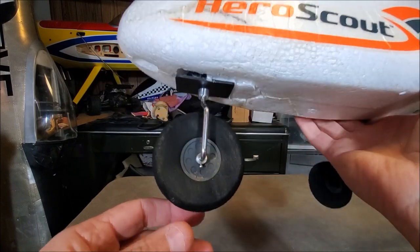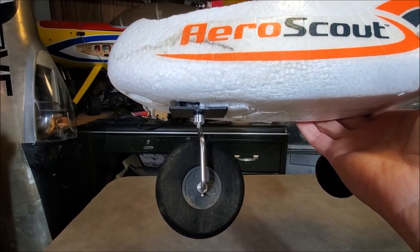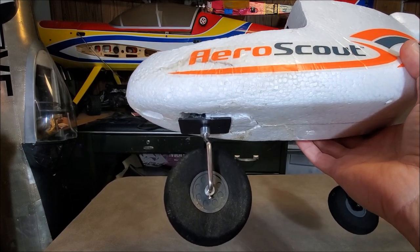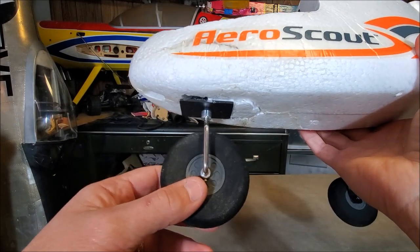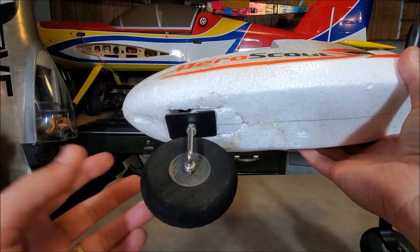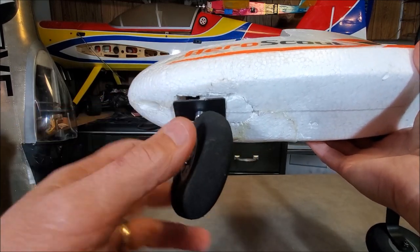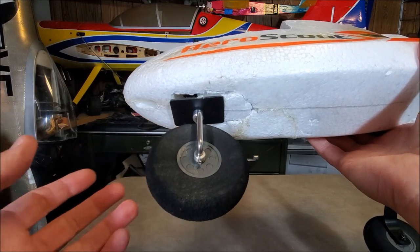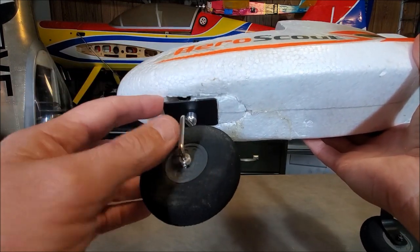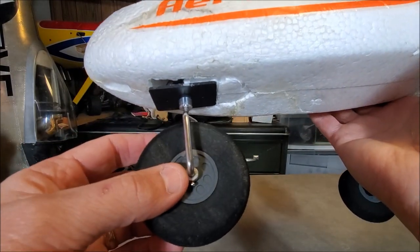AeroScout owners, today I want to go over a simple fix that might help a lot of you who have come across this very frustrating problem with the nose gear on the AeroScout. I'm sure many of you are suffering from the same thing. The problem is when this plane was made, they relied on the foam around this plate to support it, and over time from taxiing and landing, this foam gets weak and you start developing this wobble problem.